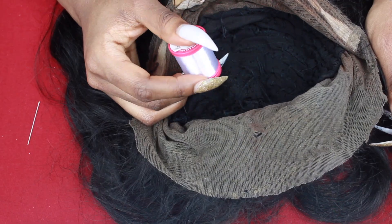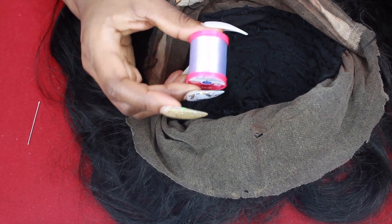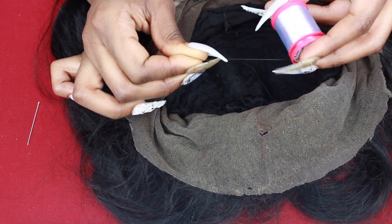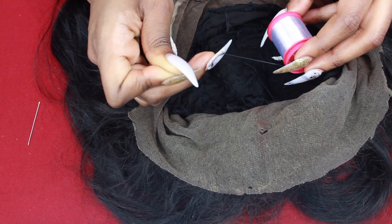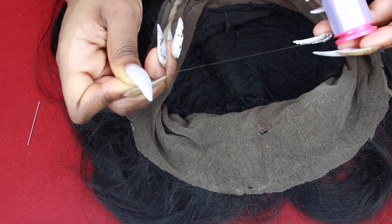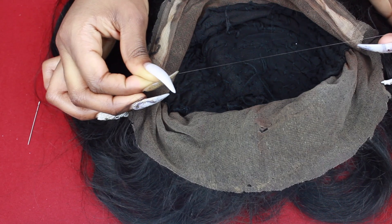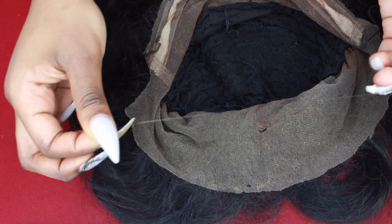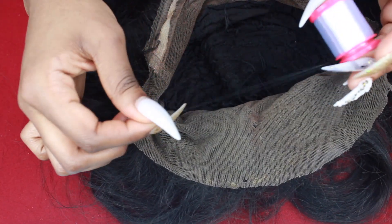The next thing you'll need is invisible thread, and invisible thread is your saving grace. It's made out of polyester, so it's literally not like a linen or fabric thread — the thread does not break. It's not stretchy at all, so it won't snap your frontal or cause any more damage. Against a black surface you can see the thread, but on any other surface it's really clear. This is a clear thread, and this is what you will use.